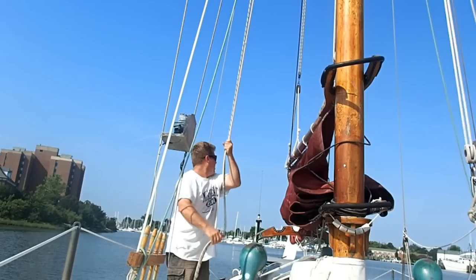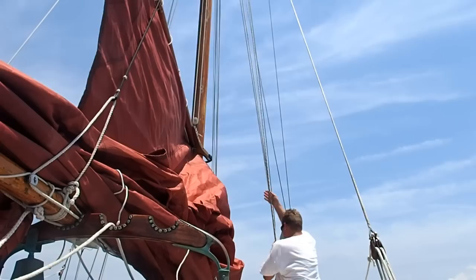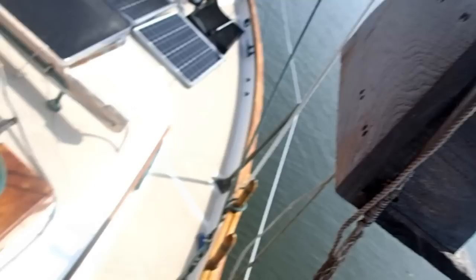When raising a gaff sail, generally you want to raise it with the gaff approximately horizontal. If you look closely, you can see I'm hauling on both the peak and the throat halyard together, and both of them are on two-to-one tackle. That'll haul the peak and the throat in tandem and keep the gaff approximately horizontal as I'm raising the sail. I'll keep hauling away until the luff is tight.